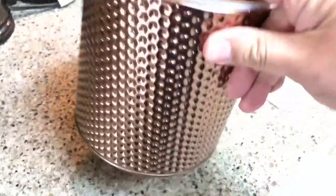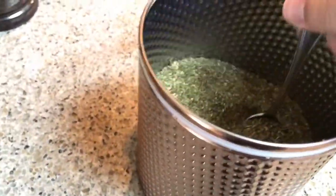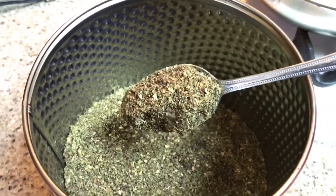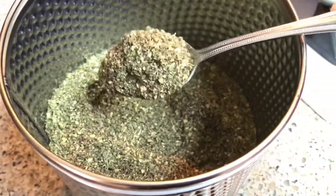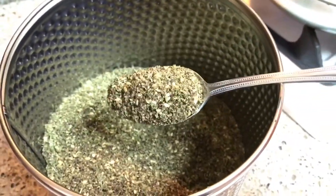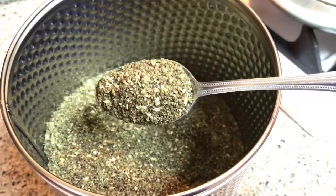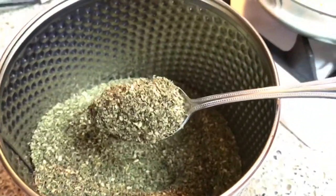Here's my homemade zatar that my wife and I bought a container for. This is about maybe a week and a half old. This is the oregano — Syrian oregano — sumac, roasted sesame seeds, and just a little bit of pink Himalayan salt. That's it, nothing else.